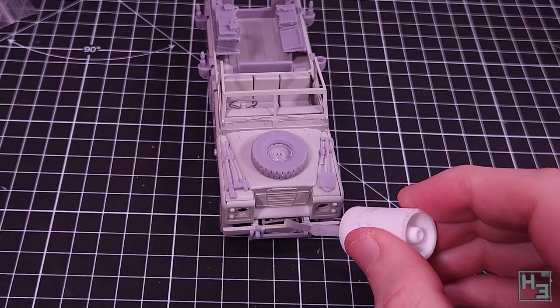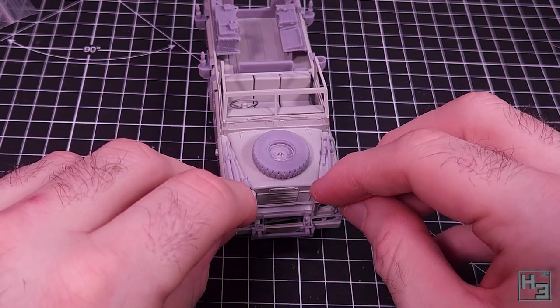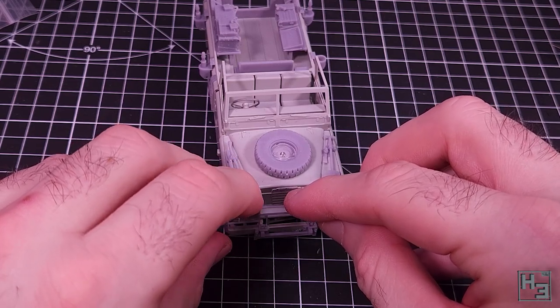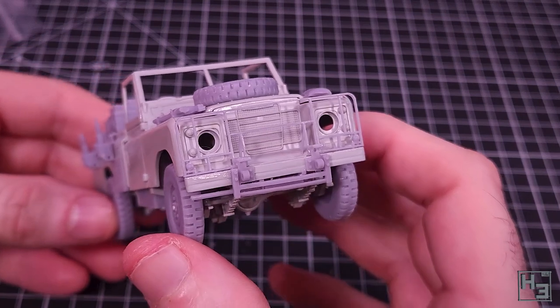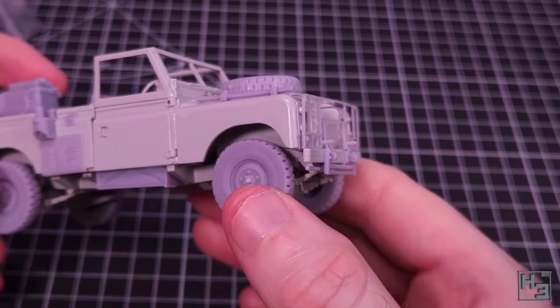I add the bull bar next and this pretty much just dropped right into place. I was a bit worried because this is such a thin easily broken part. So far I haven't broken it though, so that's nice. Obviously I haven't installed the clear headlight parts yet but they shouldn't be too difficult to put in through the bull bar once it's time.